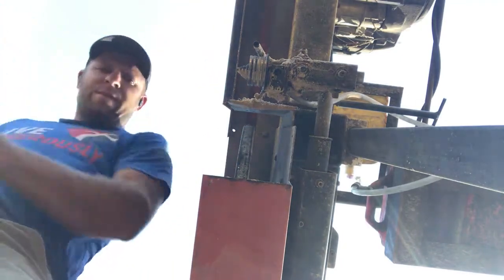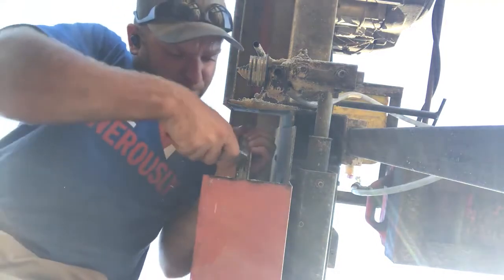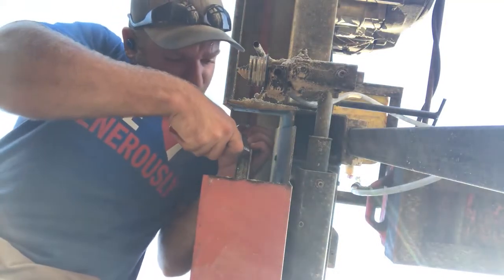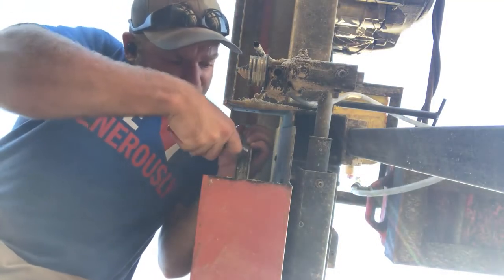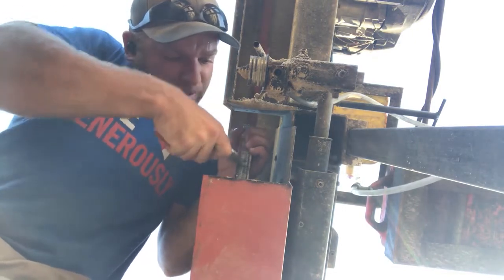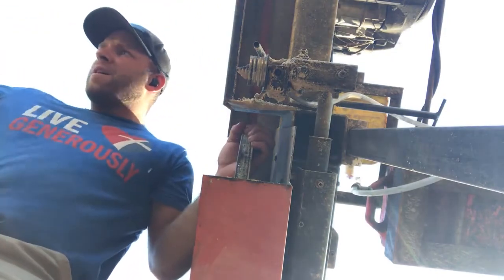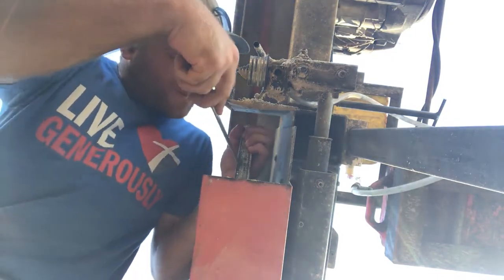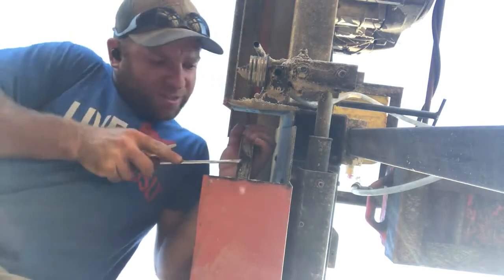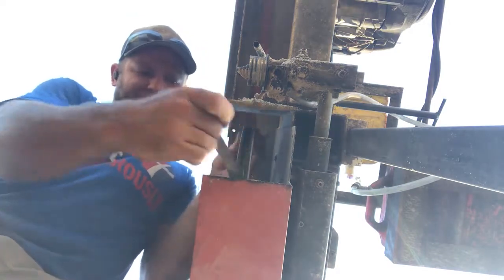I was going to try to get the old belt off in one piece, but I ended up wasting time — the other one broke when I was pulling it off anyway. I was going to try to look like I was really good at this and impress you guys, but look at that — that's the best way to get them off right there.